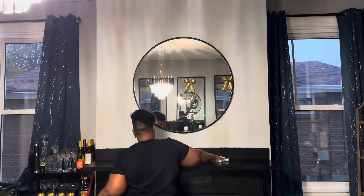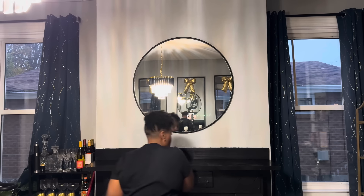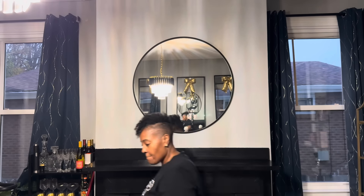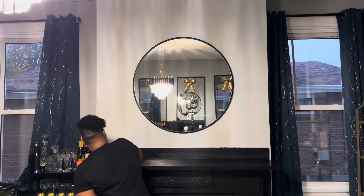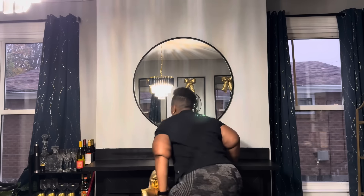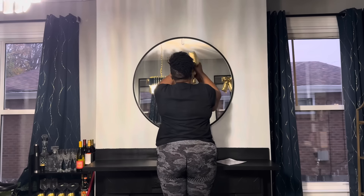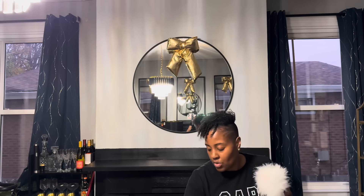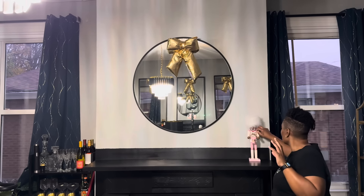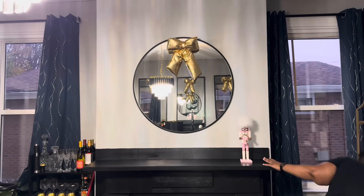Usually on the mantel I put garland, but this year I decided not to. I kept the mantel pretty simple and I do like the way it turned out. I used my nutcrackers, a Christmas countdown, and a candle. I would have loved to find that trending garland that looks really natural, but I wasn't going out to buy more. For the most part I just used what I had, though I did pick up a couple of new things.